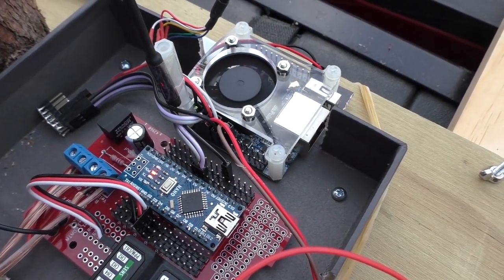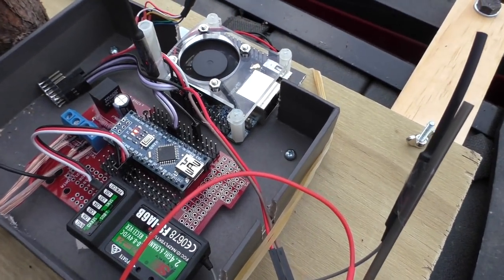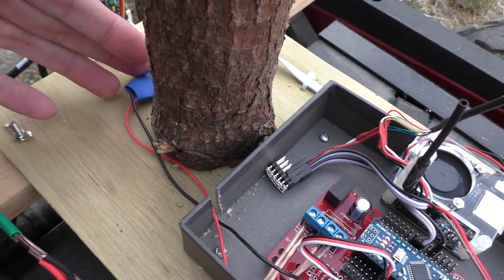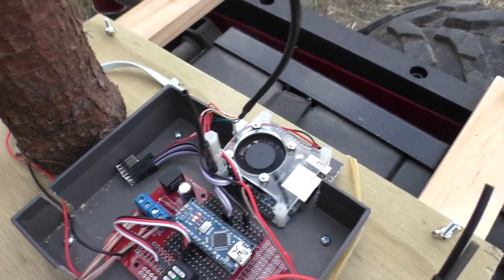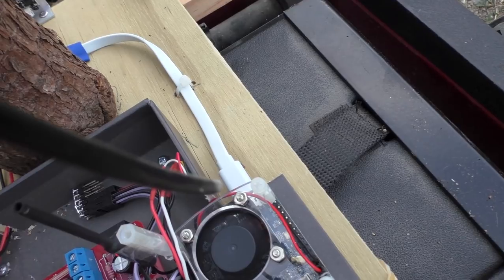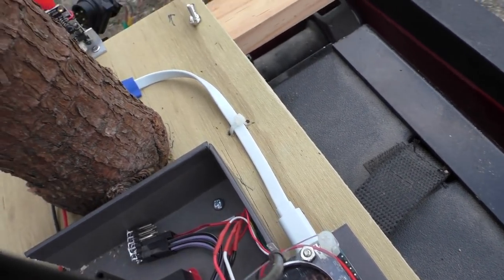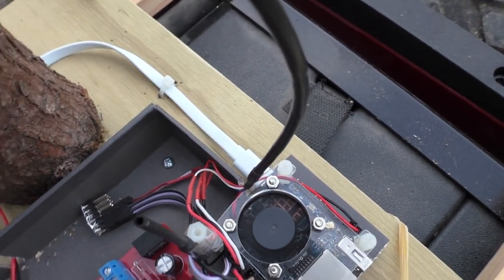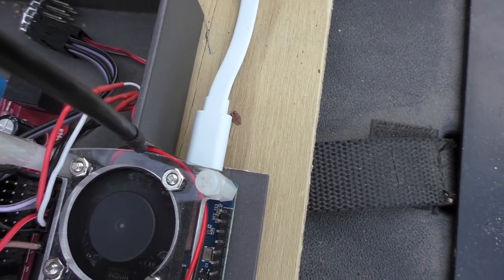There's just the ground, SDA, and SCL wires going between them. The Orange Pi is being powered from the wheelchair - I'm using a separate buck converter, just a 5-volt step-down. Apparently you're not supposed to power these Orange Pis using the GPIO pins, so I soldered that voltage regulator into a micro USB connection. That's the white one there - that's how I'm powering it.